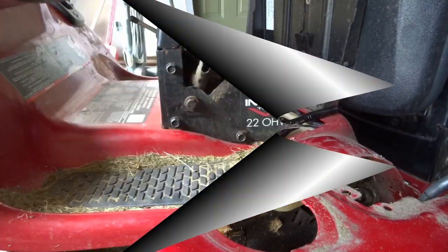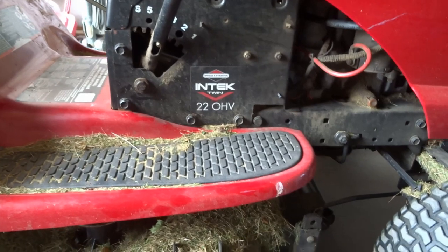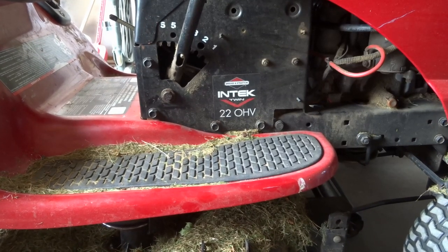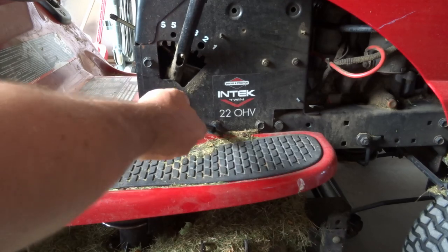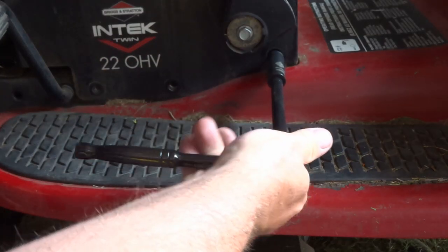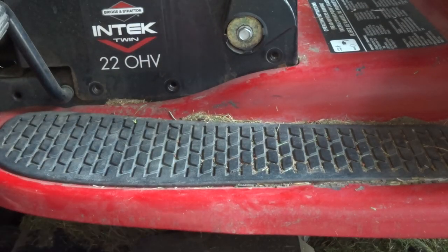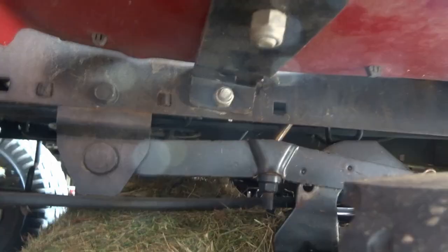Moving on from there — these two bolts I'm going to remove aren't physically holding the fender assembly, but when you lift the fender up they're going to get in the way. At minimum I'm taking out these two here, and I'll do the same on the other side. FYI, I decided to remove all three bolts on each side — I'm not going to show you the other side, but that's what I'm doing so there's no issue.